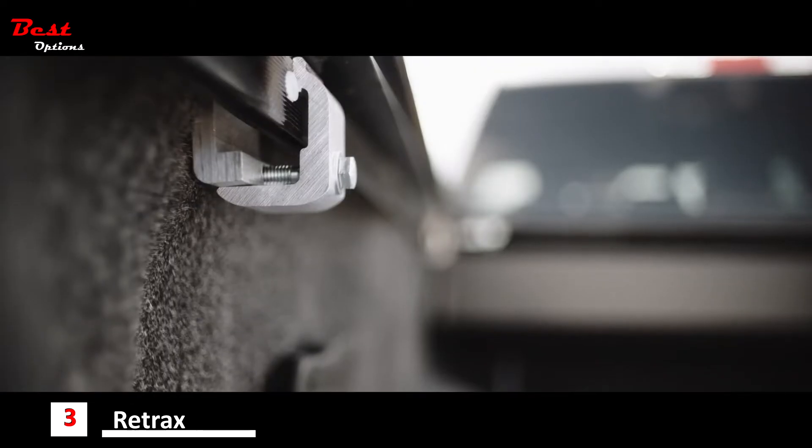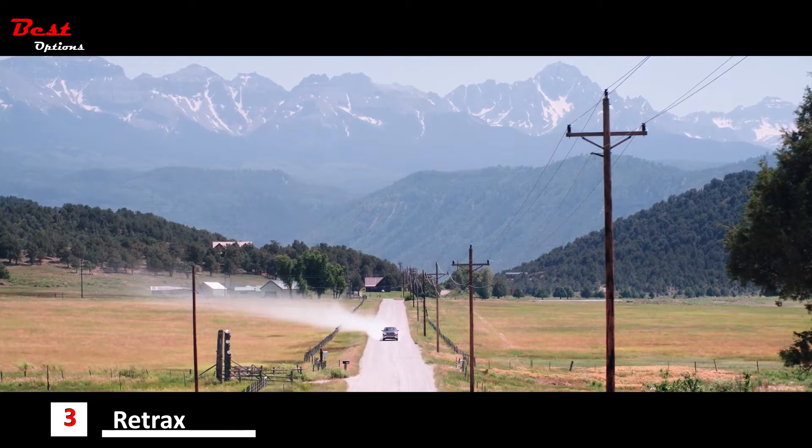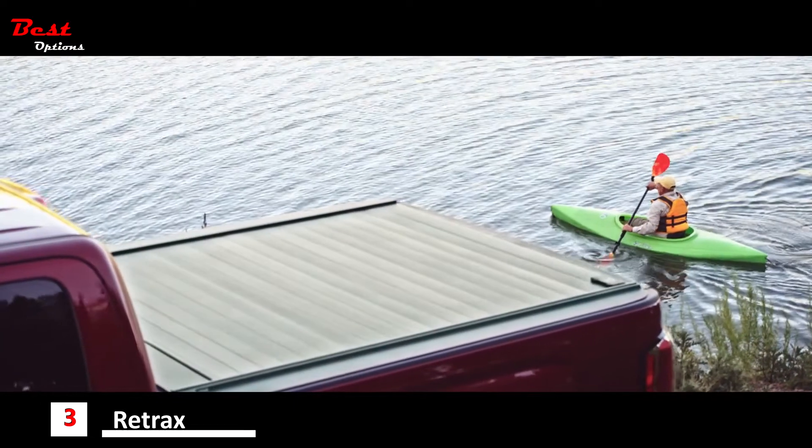The PowerTrax key fob also remotely controls an integrated cargo light located on the canister. The cargo light includes an auto shut-off feature. Retrax covers are easy to install with just a few clamps. Proudly made in the USA, all Retrax covers include a limited lifetime warranty.